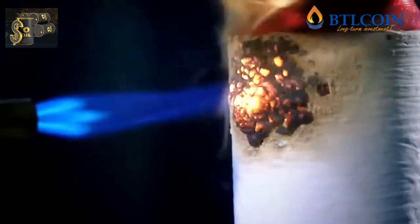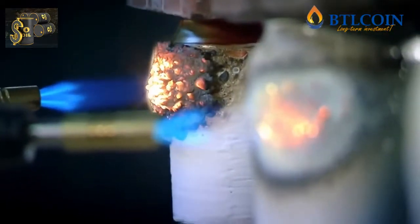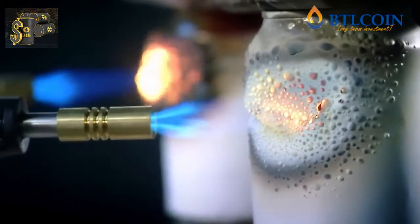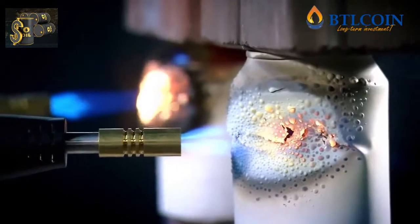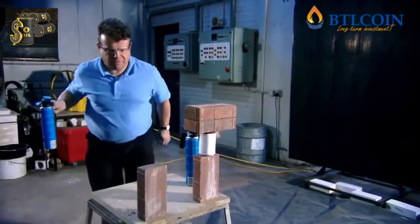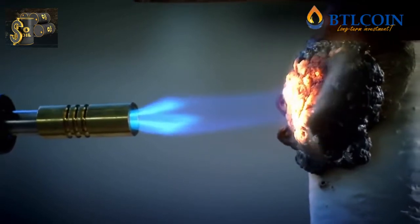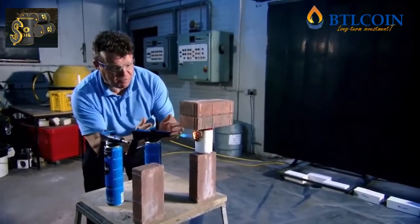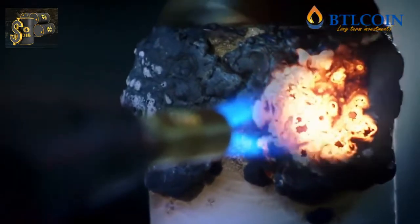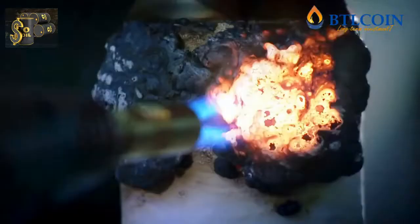The intumescent paint reacts violently to the heat. It puffs up and begins to char. But this is the perfect recipe for fire protection. The unprotected steel just can't take the heat, and this column is going to fail. The other column is being protected from the fire by the formation of charcoal. It has a mineral inside that causes the expansion, and the insulating layer prevents heat from being conducted to the steel and weakening it. It might give you half an hour of fire protection — certainly long enough for people to escape.